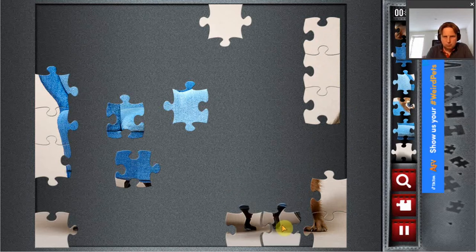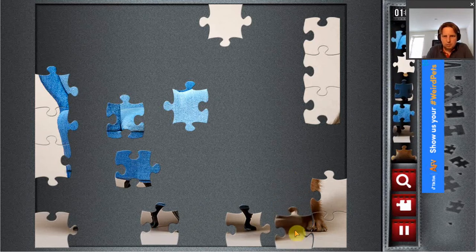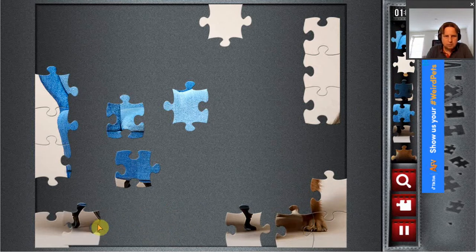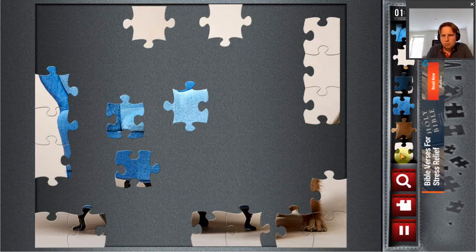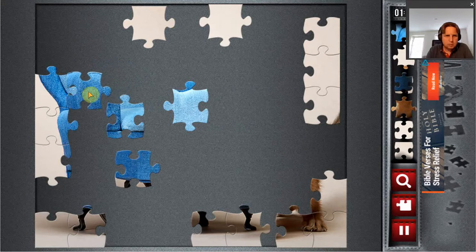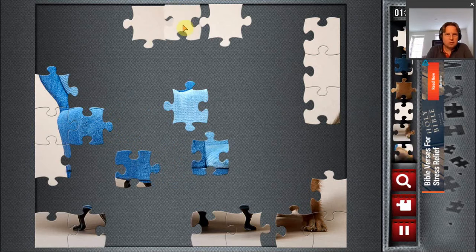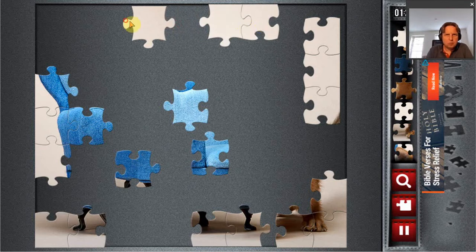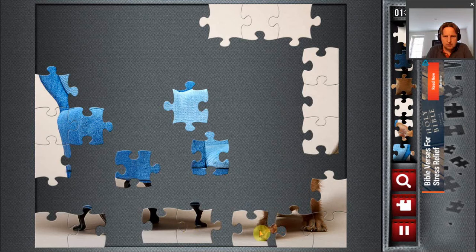I always like to do the side pieces first. I was thinking this blue should be easy as well. Clearly that doesn't fit. Maybe. I guess that it is fixed to its place, meaning that it's already in the right spot.